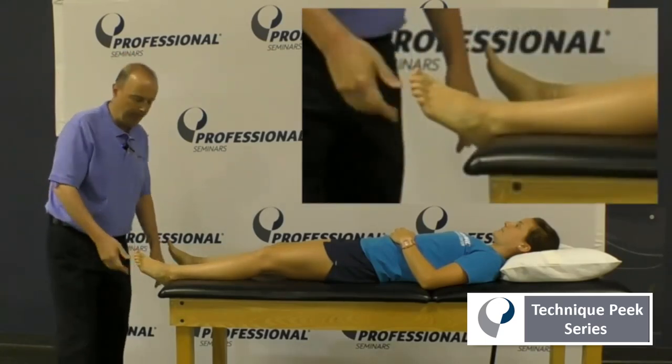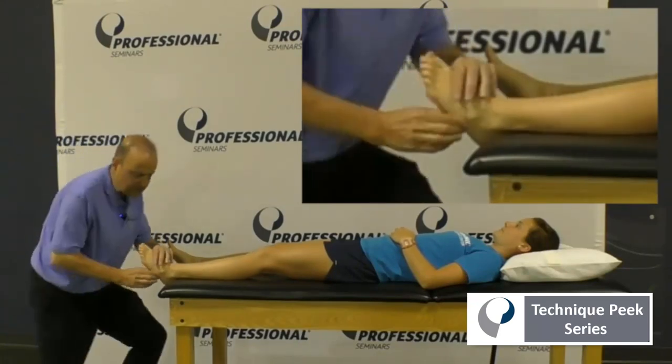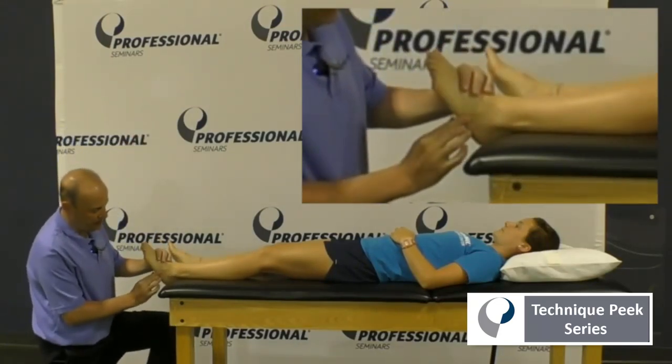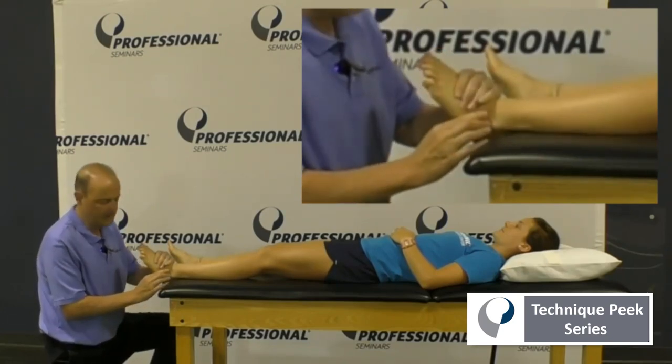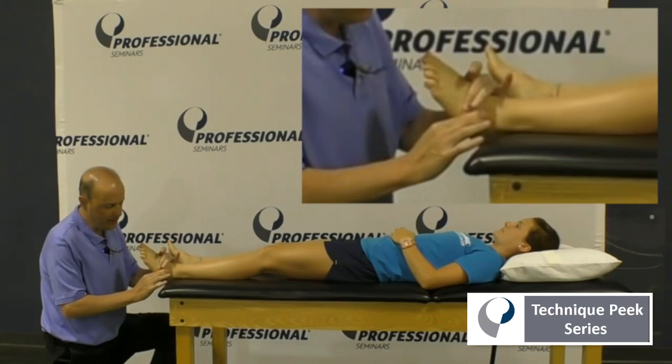So what we'll need to do is palpate it. We want to go down, we're going to find the fifth metatarsal — go down to the bottom of the fifth metatarsal — and right behind it is where the cuboid is going to be. We could do motion testing, up and down.